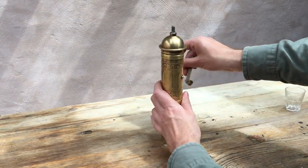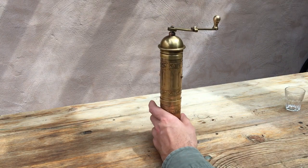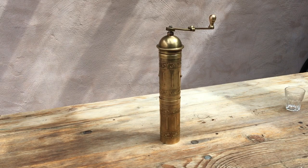Thanks very much for watching. It's a mid-20th century, probably German, brass Turkish mocha grinder. Thanks for watching. Feel free to have a look at the links at the end of the video and in the description. And happy grinding.